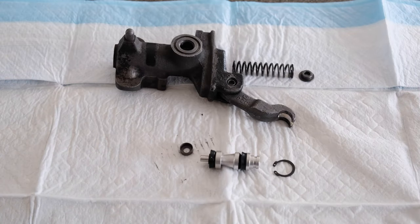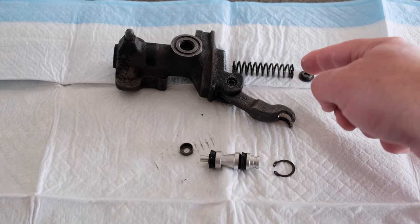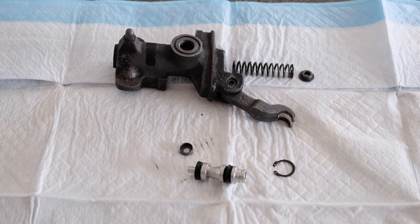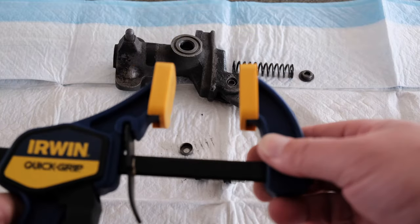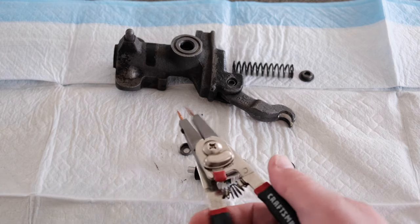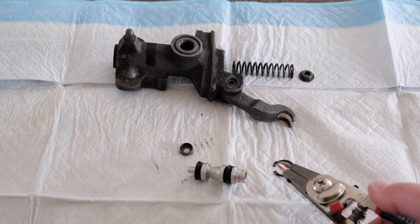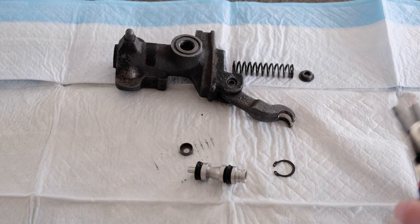Here are the things you need in order to install this plunger. You need to compress the spring when you insert the plunger, so I have a seat clamp that I'm going to use. You also need circlip pliers to be able to get this C-clip back in. So let's get started.